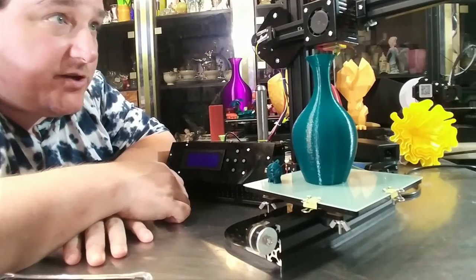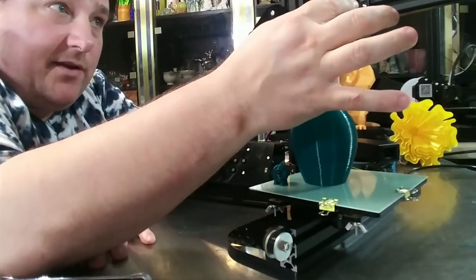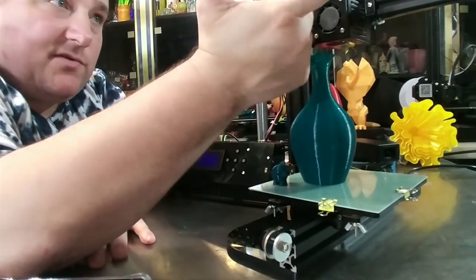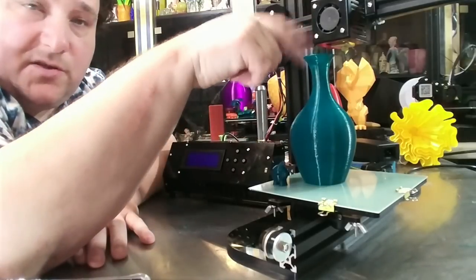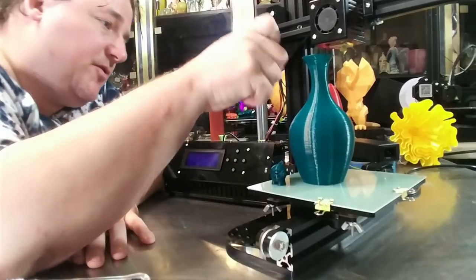It prints okay. I do have an issue — this X-axis is too tight. Way too tight. To the point where it's overheating the stepper driver. But I can't loosen it — there's no means to loosen that because they're not adjustable. And this is wobbling like crazy. Let me show you this.